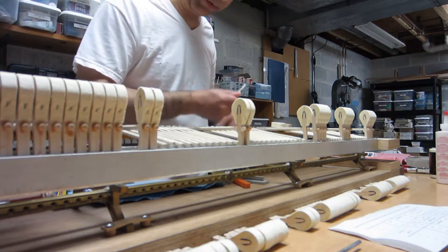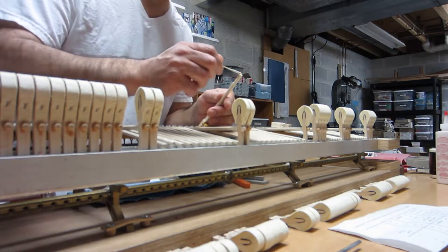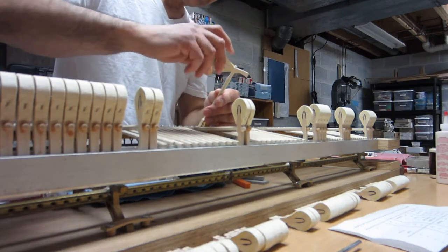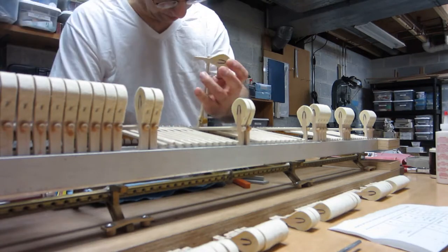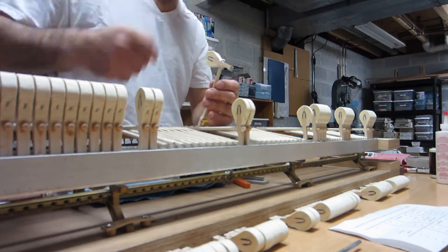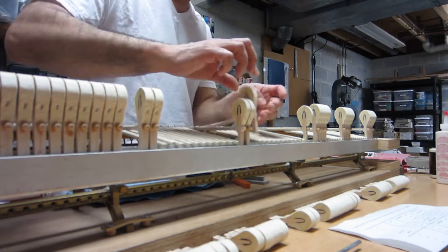And now I'm going to do number 39 — little dollop of glue there, give it a twirl, remove the excess glue, another twirl, and stick it on there.